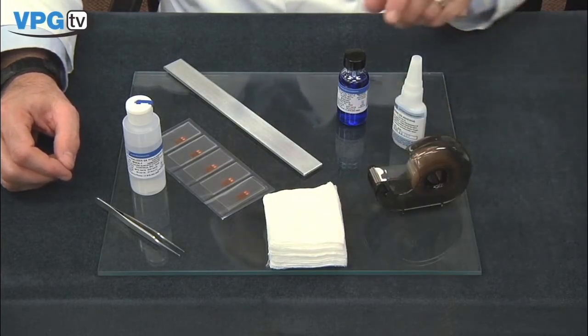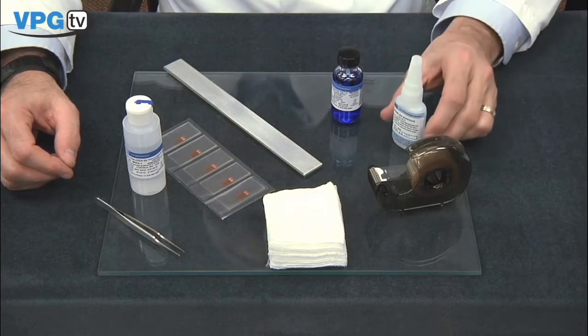Additional materials include PCT-2M tape, a gauze sponge, M-Bond 200 catalyst, and M-Bond 200 adhesive.